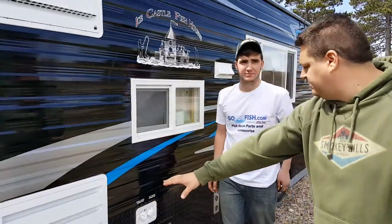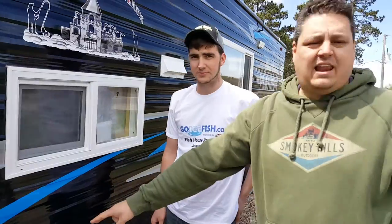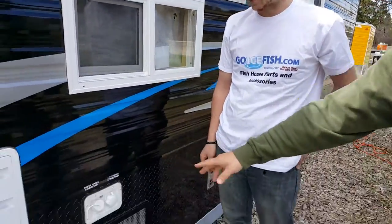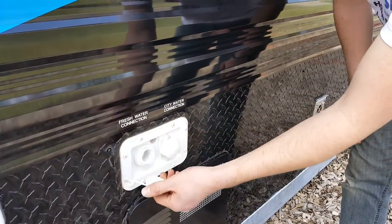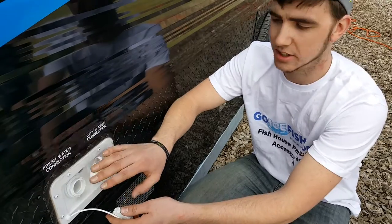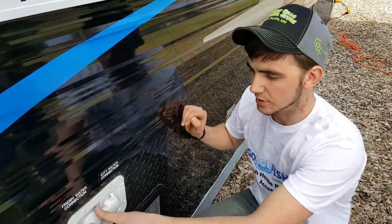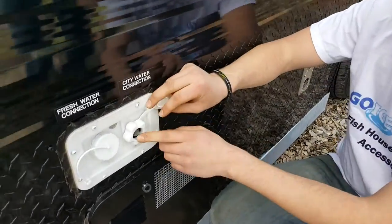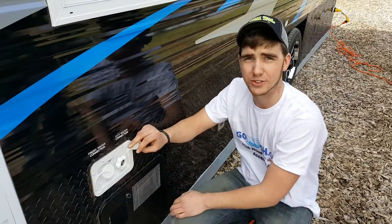This looks to be the fridge and freezer, and we have two connections here — a fresh water and a city connection. The fresh water connection: if you take the cap off and stick a garden hose in there, this will fill your holding tank. The Ice Castle has a standard 15-gallon holding tank. The city connection is more of a permanent connection — put a garden hose onto here and this will pressurize the system, but it will not fill your holding tank.